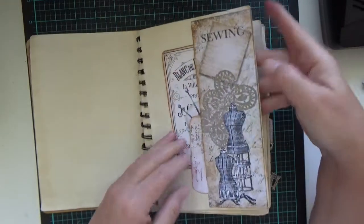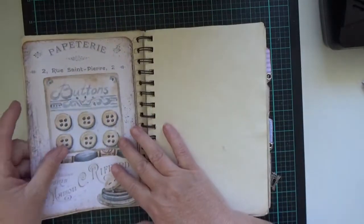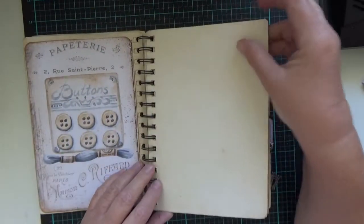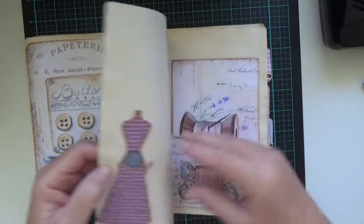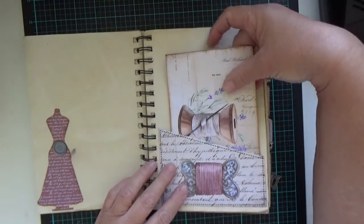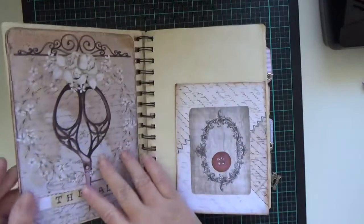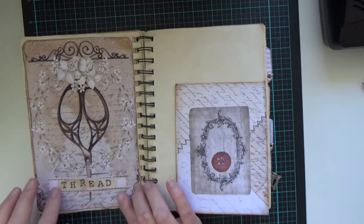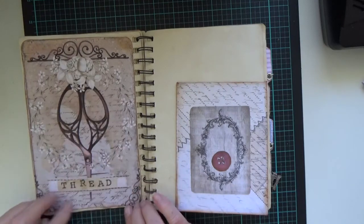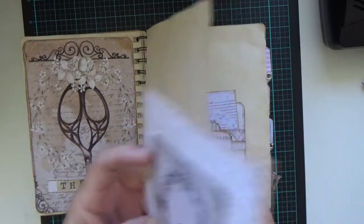It could be all related to sewing if you wanted it to be. There's plenty of journal cards or little things that you can write on the back of. I'm not going to pull those out because I always like a little bit of a surprise for the person that purchases it. There are envelopes with things in them, and some stamped words, but the pictures are absolutely beautiful.